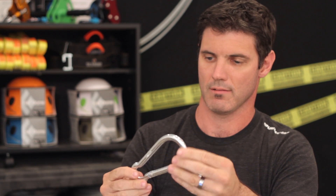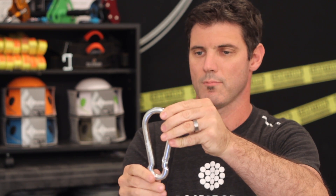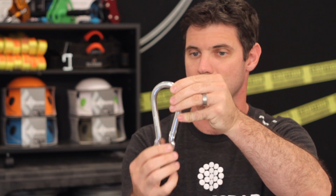This snap hook is good for just clipping things together — kind of an all-around connector. You've got an eyelet in the base just to keep things placed, and then obviously the finger-actuated gate, much like a carabiner.